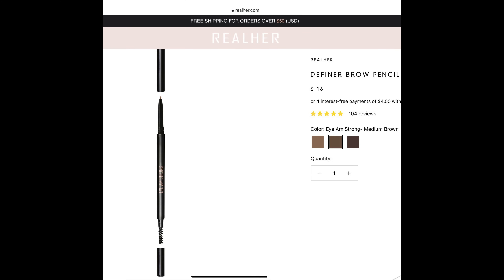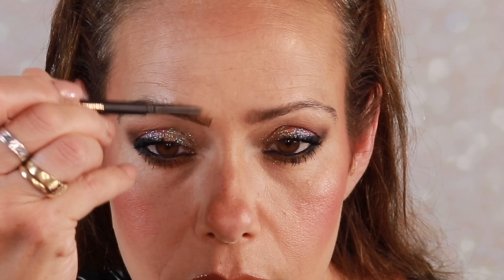The brows are on. You could define the brows a little bit more. I have a very natural-looking brow today — this brow pencil is from Real Her. You could define them just a little bit more, make them a little bit darker and a little bit more structured.